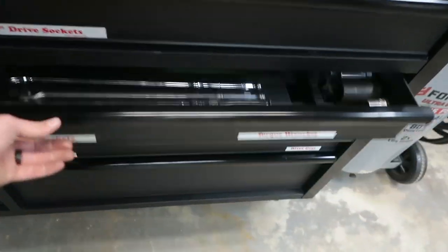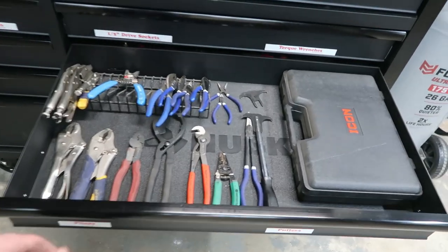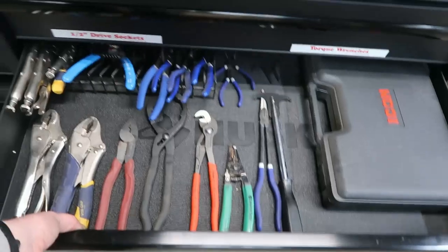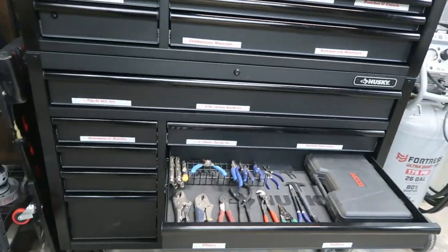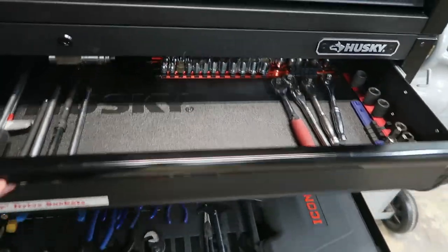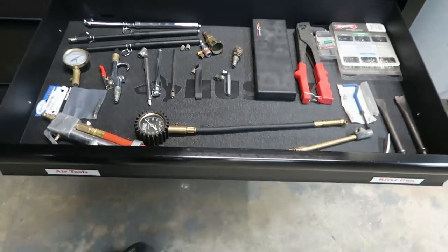I honestly filled up a lot of these drawers, so I definitely need to get them a little better organized so I have more room. Some of these drawers — I'm surprised that I actually filled all the drawers. Some of them are just not all the way full, like the 3/8 sockets have a lot of empty spaces. But everything kind of has its place and I don't have any extra drawers, which is kind of surprising.